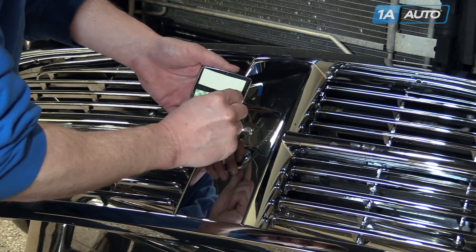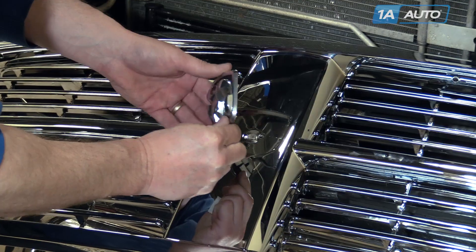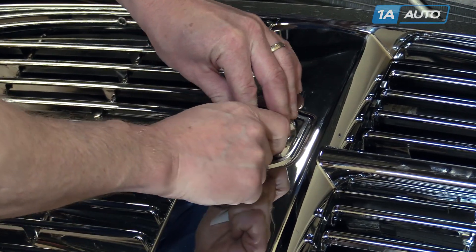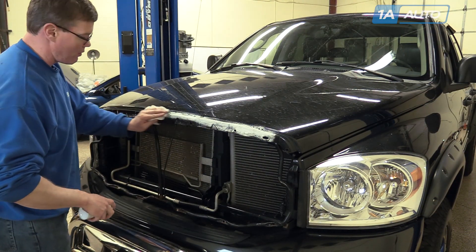The two-sided tape is on the back side; the pins will line up and press it on. Take a second and clean off underneath — it's a good time to throw a coat of wax on here as well.